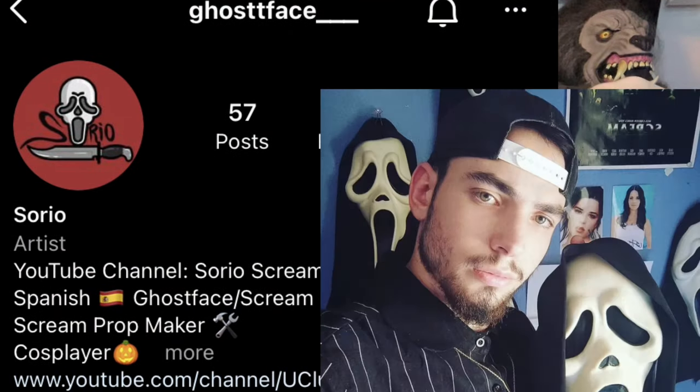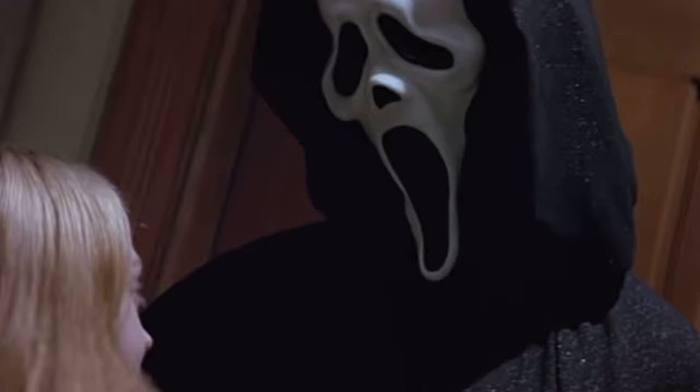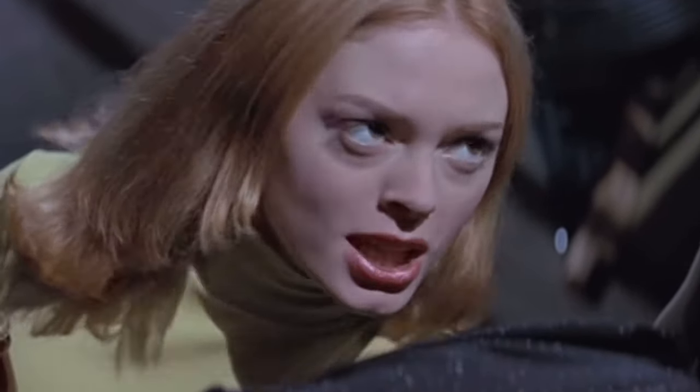The weeping Ghost Face, the peanut-eyed Ghost Face, the Gen One, the Generation One Fantastic Faces mask — whatever you want to call it — the mask from Scream 1996 that started it all. I've finally got mine and I am super excited. I feel completed — it is such an honor to own this mask. Yes, this is a replica tag that I got from my good killer Sorio — be sure to go follow him, his link is in the description. I actually think my mask really resembles the garage scene with Tatum and Ghost Face.